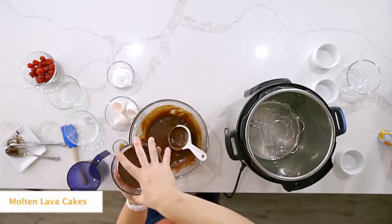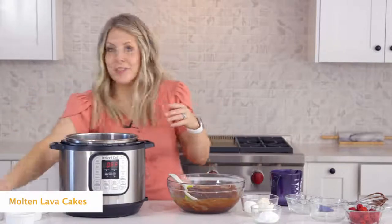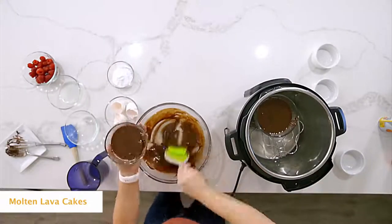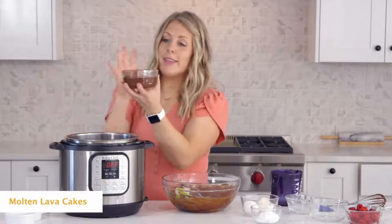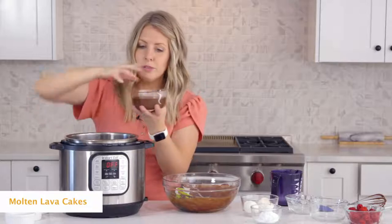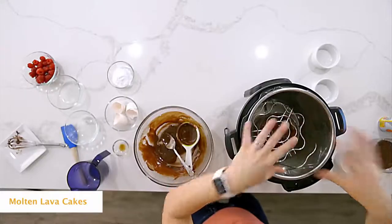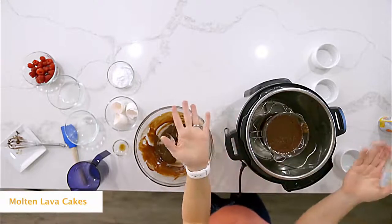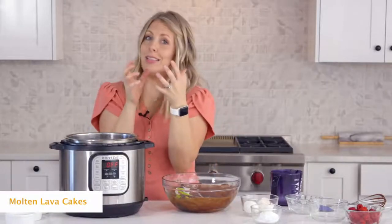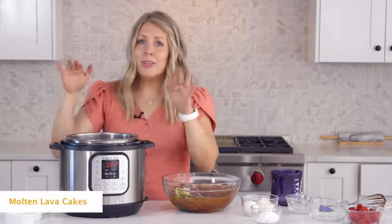Put the filled containers right into the Instant Pot. Because the Pyrex bowls are so big, you'll have to stack them on top of each other. Put one trivet down, place a bowl on top, then put another trivet on top of that so you can stack the second one. With ramekins, you can stack them too — just make sure they won't slip or fall into each other while cooking. I like using the trivets to separate them.